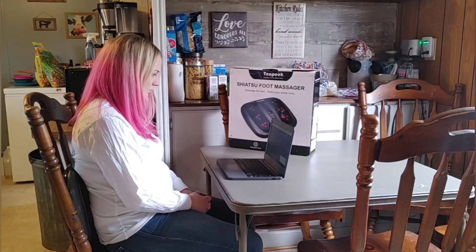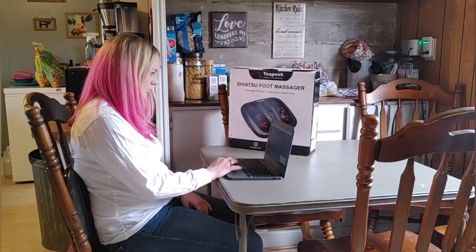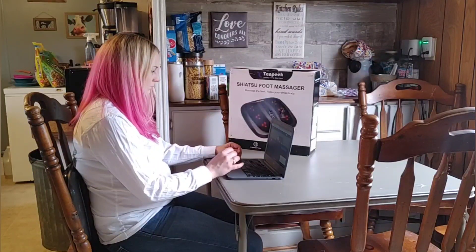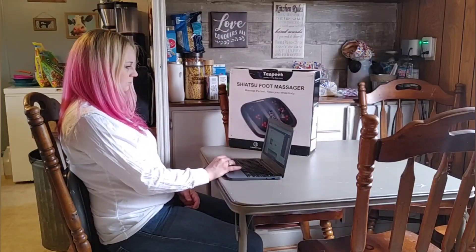I'm not trying to sell y'all a whole bunch of stuff — I just personally think this is wonderful and I thought y'all should know. It's affordable, and I've read all the reviews and haven't really seen any bad ones on their products. It also comes with a warranty, so if you're looking for a good massager for any part of your body, go check them out.